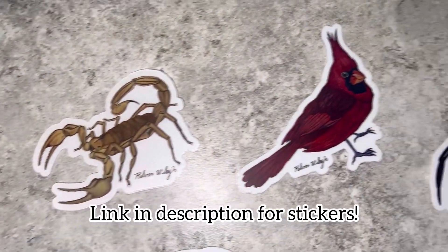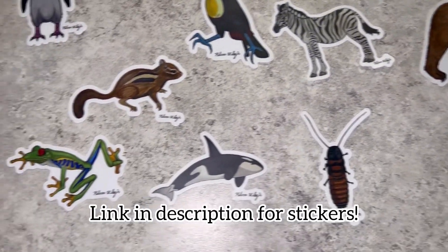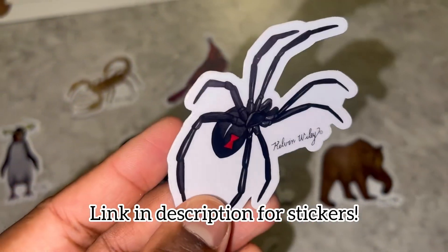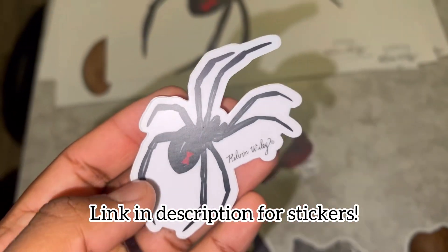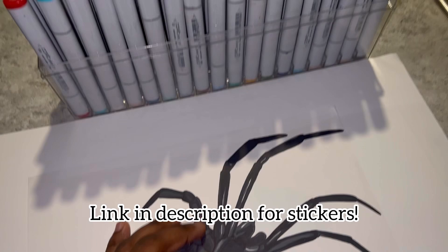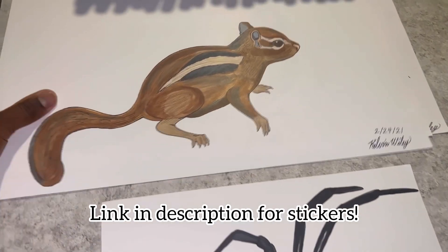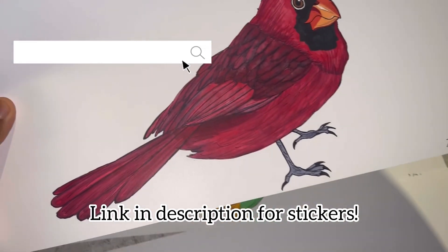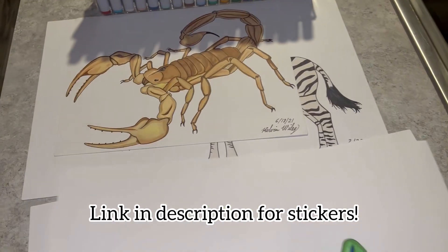Just quickly, I wanted to share some stickers I have for sale on my website. All of these are of various animals that I drew on paper and converted into stickers. They are extremely durable, long-lasting, and waterproof — this one is a southern black widow. These are all legit hand drawings made with those markers. If you'd like to support my small business, head over to kelvinwiley.net. I appreciate every single one of you — thank you for supporting my website and this channel.